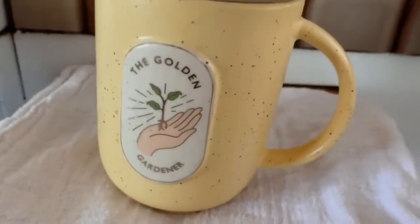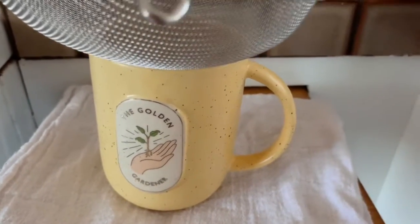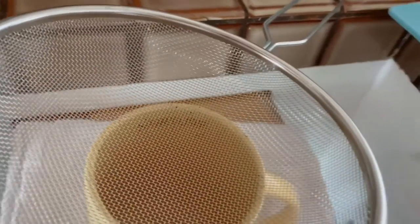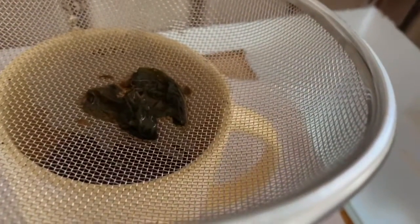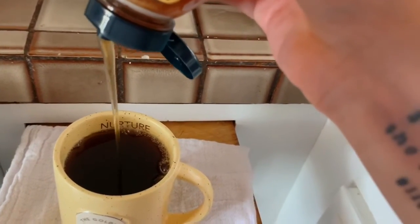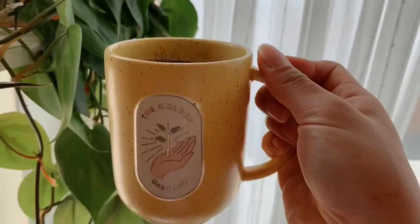This is the color that I like my bush tea to be. I have my mug here — the golden gardener — which I love because everything that I used for my bush tea today came from my own garden. I am going to strain the tea. This is the color that I usually strive for. Just sweetening it up with just a little bit of honey. And there you have it — bush tea. Thanks for watching.